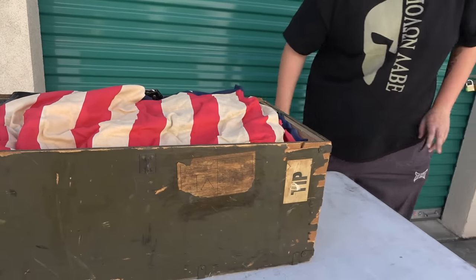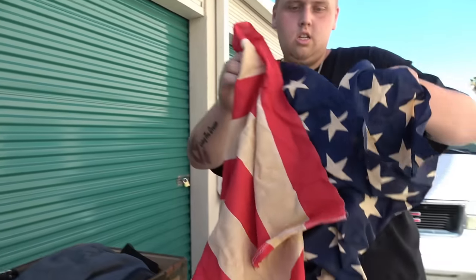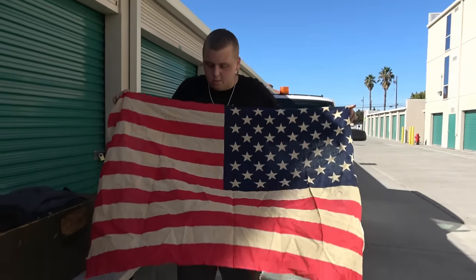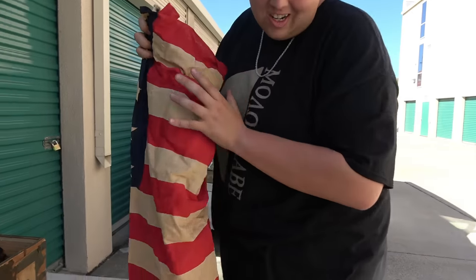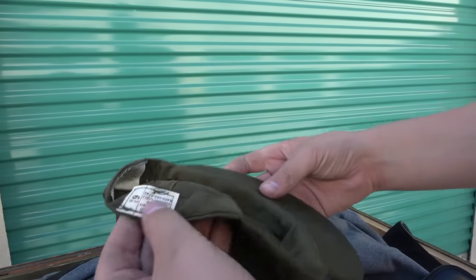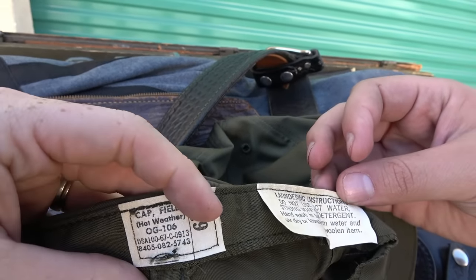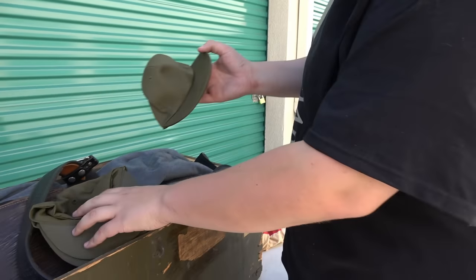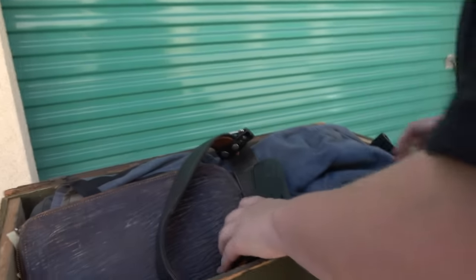First thing we got — what is it? An old American flag! It looks old too. Look at how the white is so faded. Definitely think it's an old flag. Let's fold it up, make sure it doesn't hit the ground. These look newer. What is it? A hat — or a couple hats? Three hats. They're really weird material. I've never felt anything like that in a baseball hat cap.